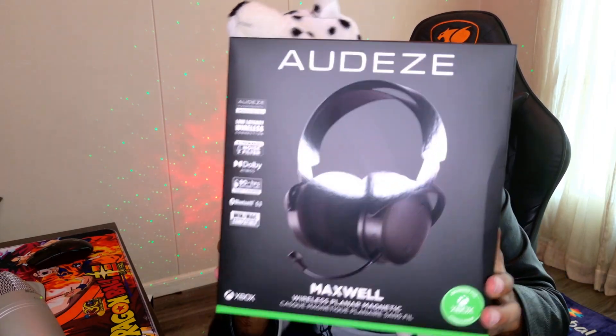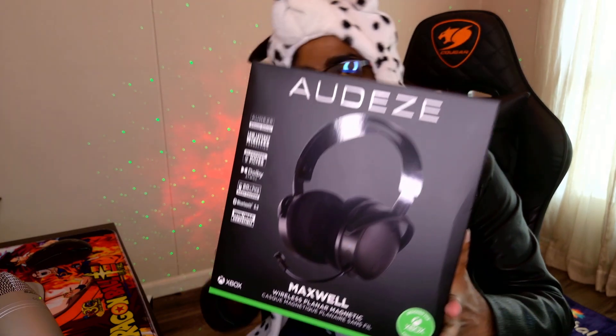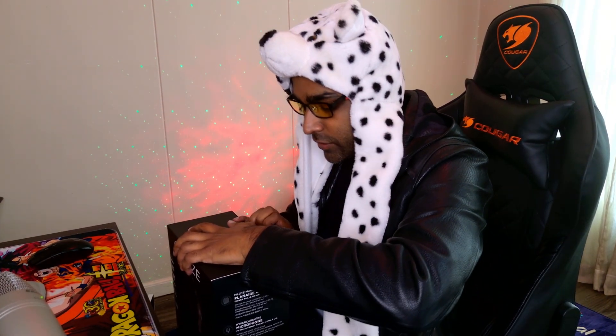What is up guys, it's your boy Raven, and today we're going to be unboxing the Audeze Maxwell Wireless for Xbox Edition. I know I unboxed the Arctis 5X Nova the other day — that was like two weeks ago — and I have a problem with headsets, as evidenced by the Arctis 5 and Arctis 5X over here. I had a little extra money so I thought I would get into this and let's see what we have inside.